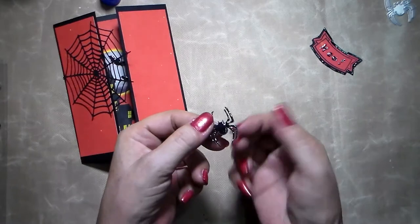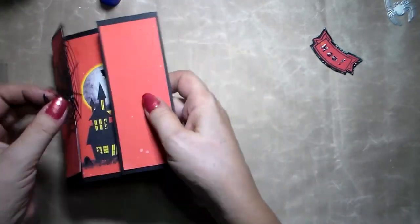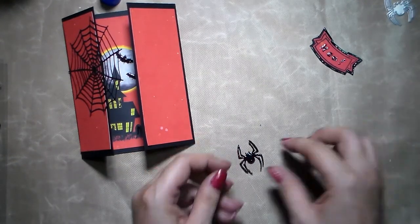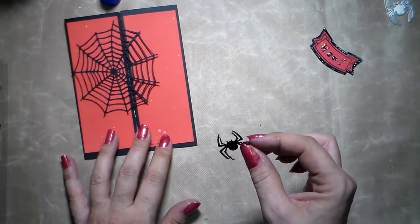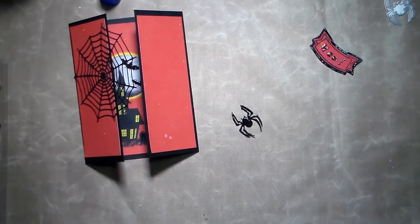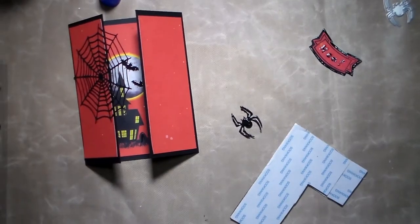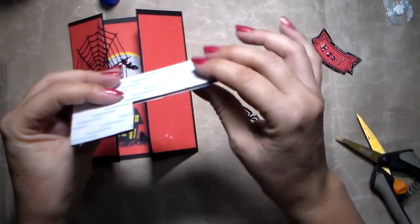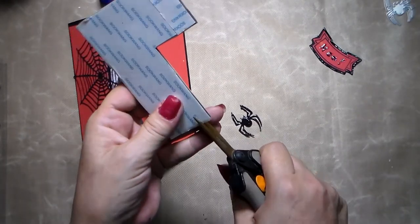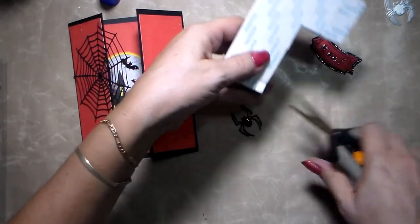I already put some glossy accents on the spider to make it really shiny. You'll need to use a foam piece underneath — I use a normal foam piece with double-sided tape on both sides. It's dark so nobody's going to see it underneath. I'm going to cut a little piece here, turn over my spider, put it on the back, and take the paper off. Before, because it's black, you're not going to really pay attention to it.